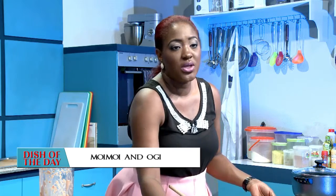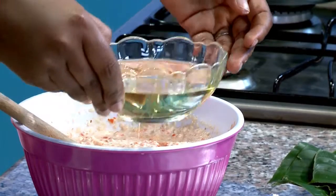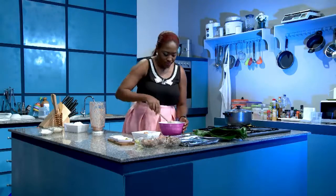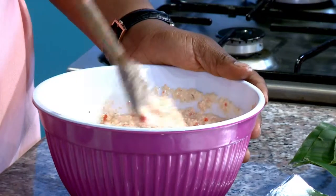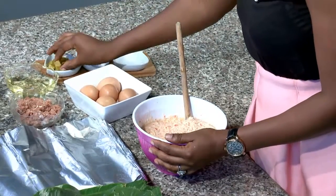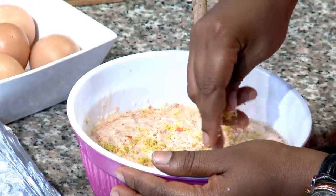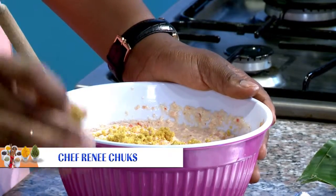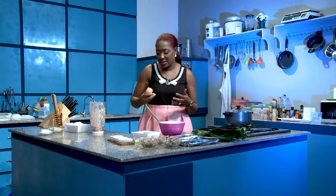The first thing I want to do is put in a little bit of oil — about two or three tablespoons of oil. I'm going to stir that together, and then I'm going to put in the seasoning cubes. One and a half of that. I'm going to put in one egg and mix it together. This helps bind the butter.